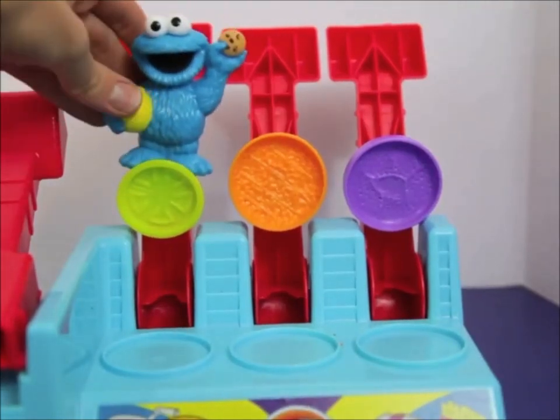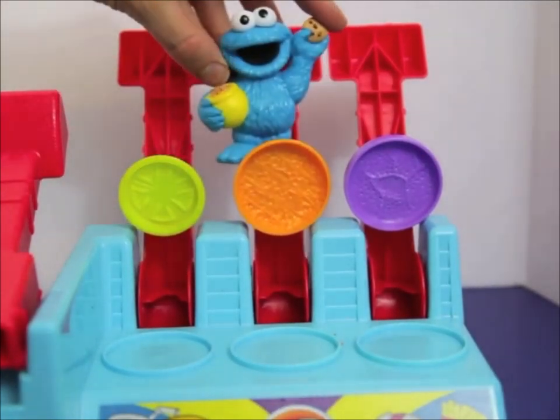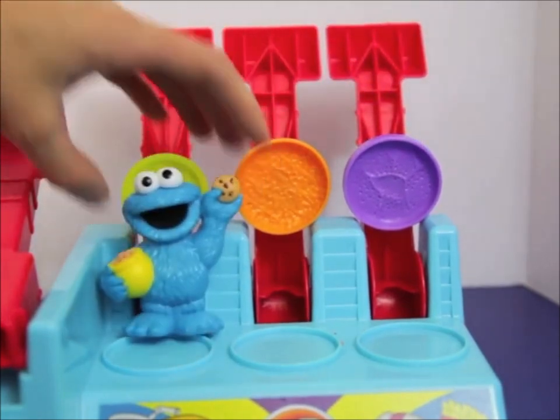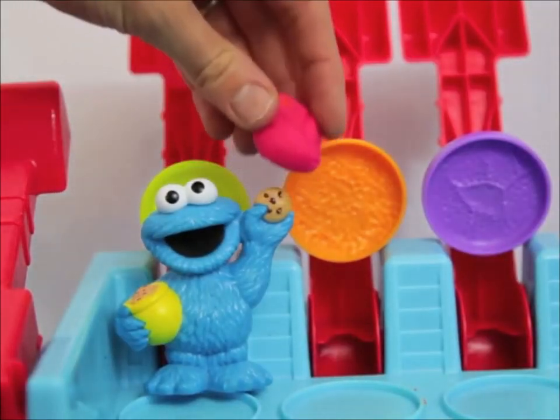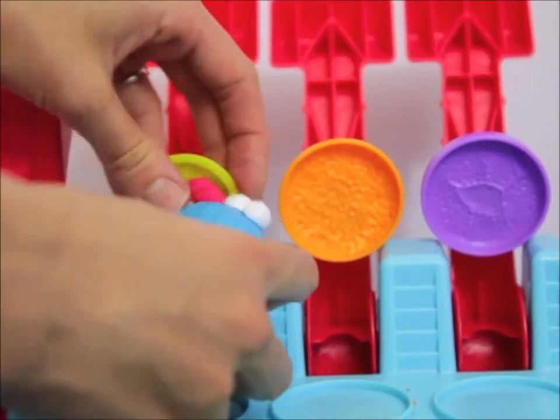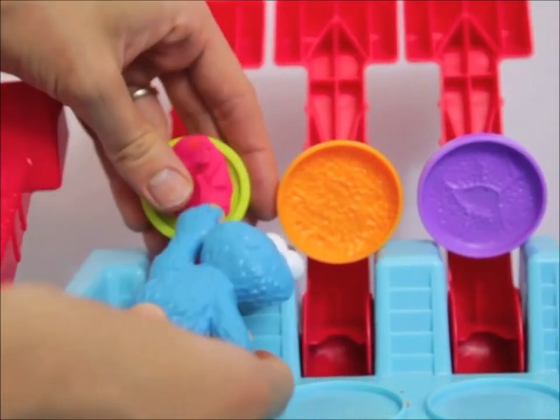Okay Cookie Monster, now let's make a delicious hamburger. What do you want to make first? Me love tomatoes, so let's make a tomato first. Cookie Monster has never made a hamburger before, but me will try.